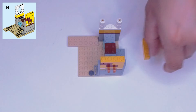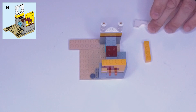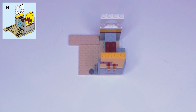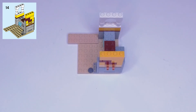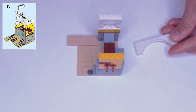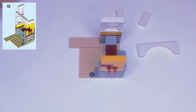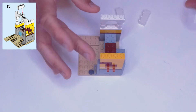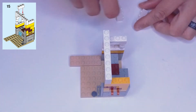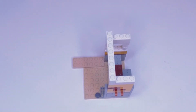Step fourteen: we need a one by four yellow block and a white one by four arch. The arch goes on top of the cans, and the yellow block goes on the opposite end on top of that yellow plate. Step fifteen: we have a white one by eight arch — it looks like it is double high — and two white one by three blocks. The archway bridges the inside edge of those two pieces, and the white blocks go one on each end.